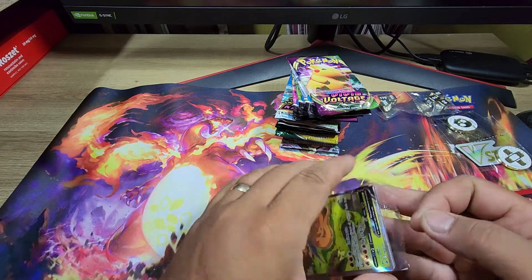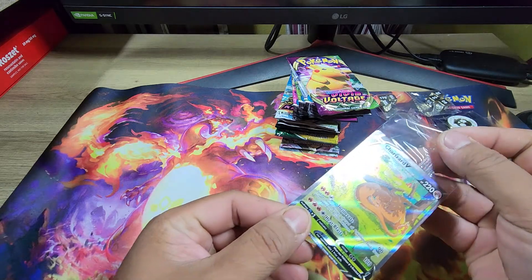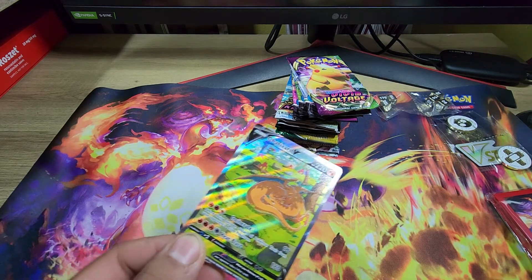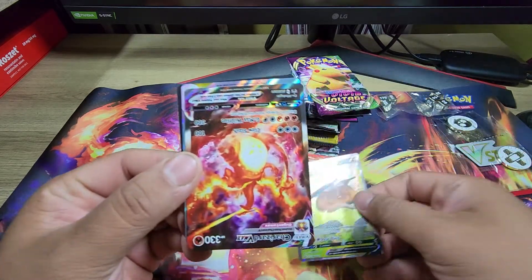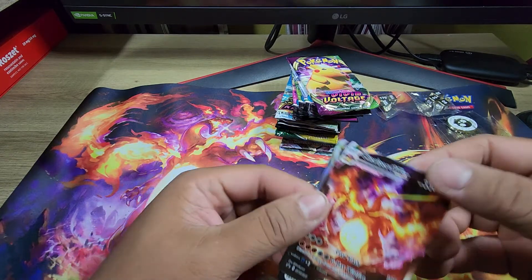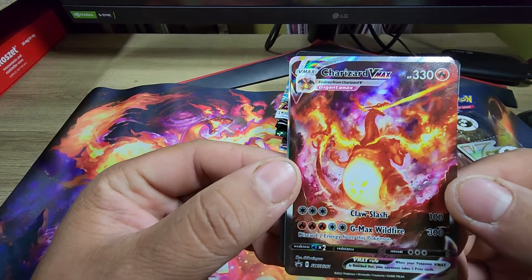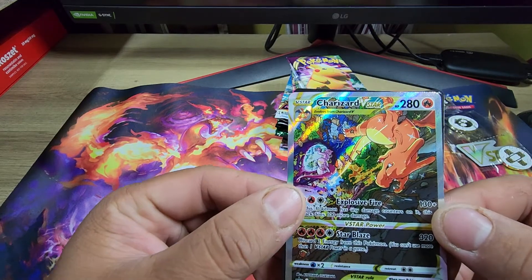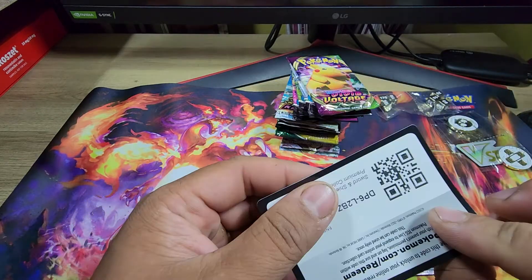All right, there should be three promo cards here. Let's get rid of this packaging. There's that one — that Charizard V. That is — oh! Just like the playmat. That is Charizard Vmax — that is super sick! And Charizard Vstar — sick too!